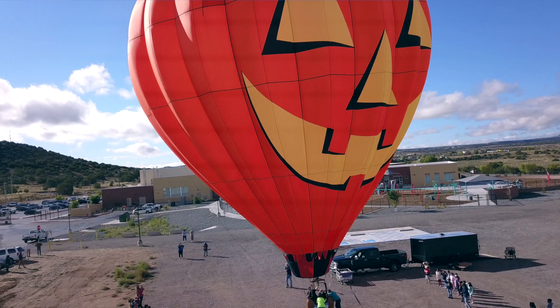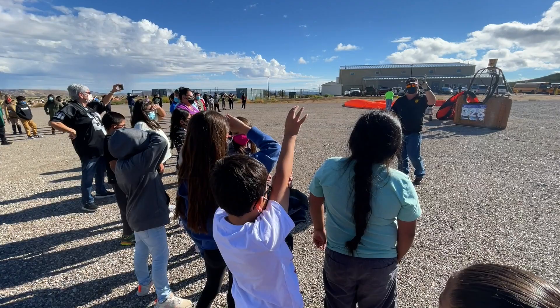And when I'm ready to fly, I heat that air up even more. There's a difference between inside the balloon temperature and the outside air temperature, and the hot air rises. So the hotter I make that air, the faster I rise.